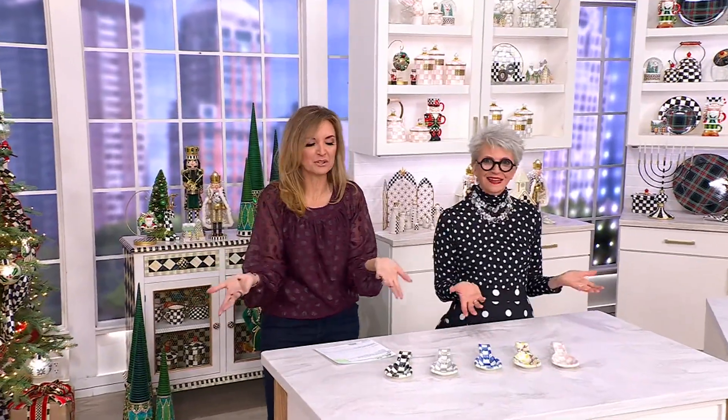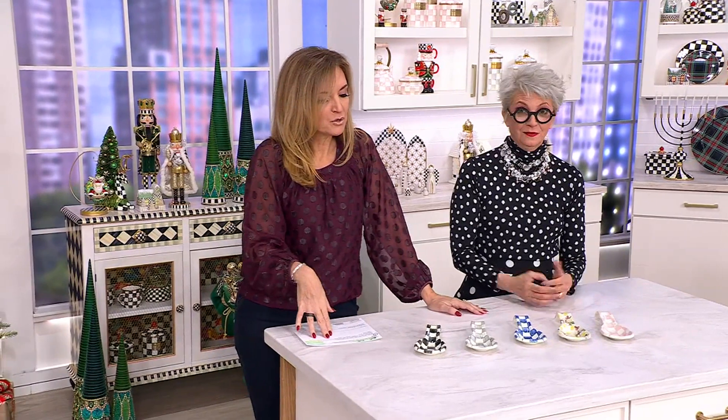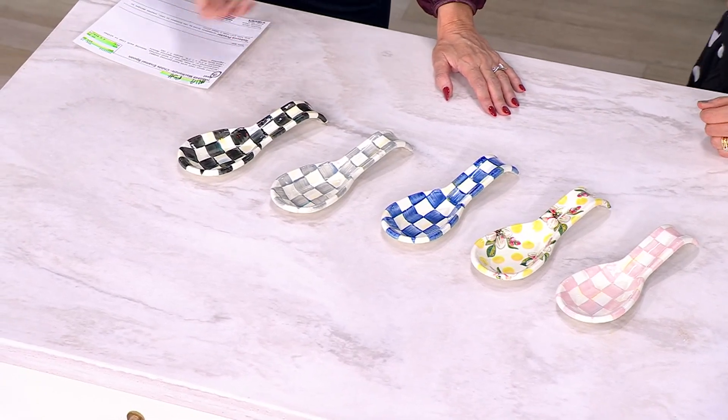Because then you can relax and enjoy the meal that you've made. An easy way to do that is to always have the spoon rest handy — and I use plural because one is never enough. Turning what is otherwise very functional into a kitchen ornament is a really smart move.